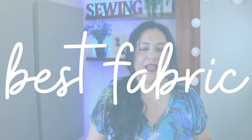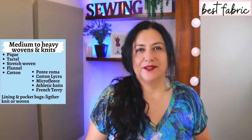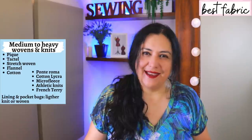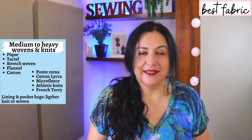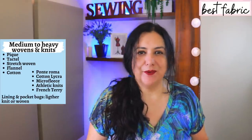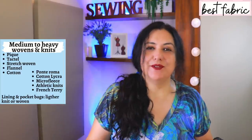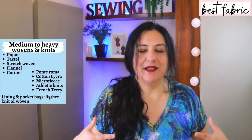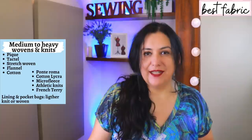They are a very roomy fit — there are no negative ease values here — which means you can make them out of woven fabrics and athletic fabrics like Tactel, board shorts type of fabric, or piqué. If you want them for lounging, you can make them out of flannel, chambray, or a medium to heavyweight knit like Ponte Roma, cotton lycra, athletic knits, or micro fleece. For lining, if you want that, just choose a lighter fabric — the same applies for both woven and knit versions.